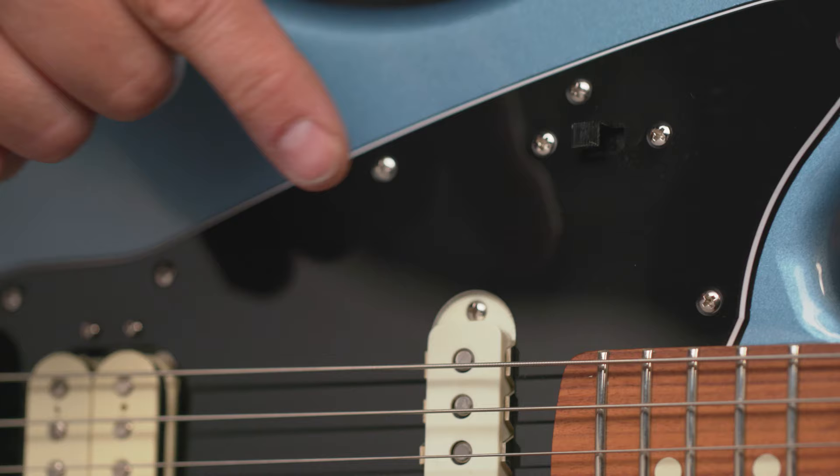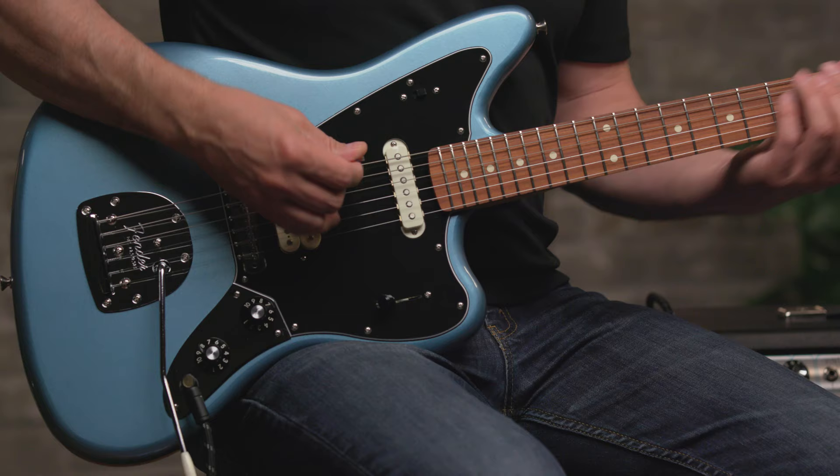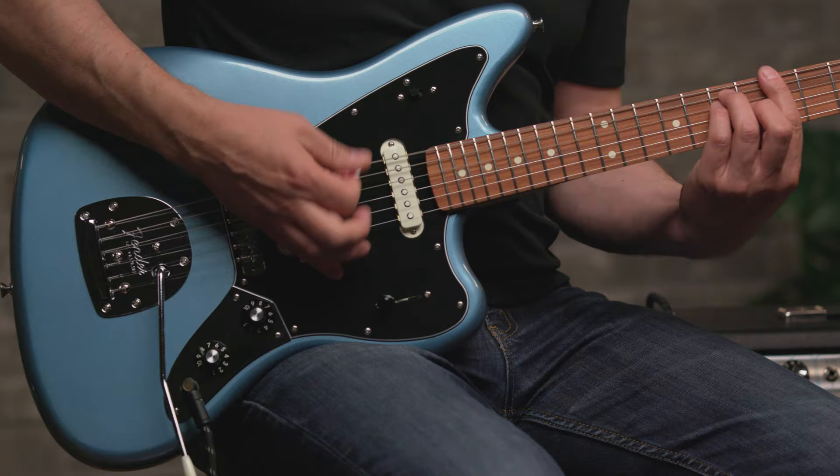The single coil is more traditional to the Jaguar. But we also have a coil split switch, so you can go from full humbucker to single coil.